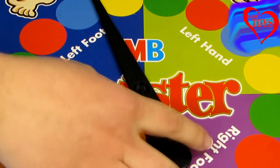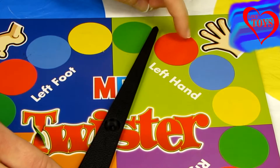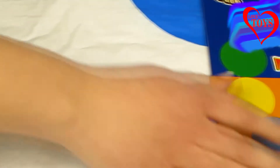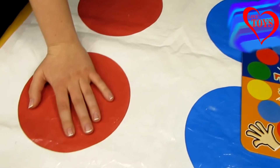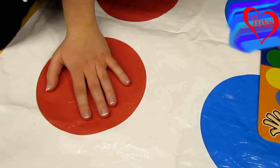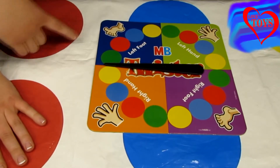Let's try it once again. For example, when we spin, here we can see the red circle and also left hand. So then we just have to find the red circle — here we've got it — and put our hand into the circle.